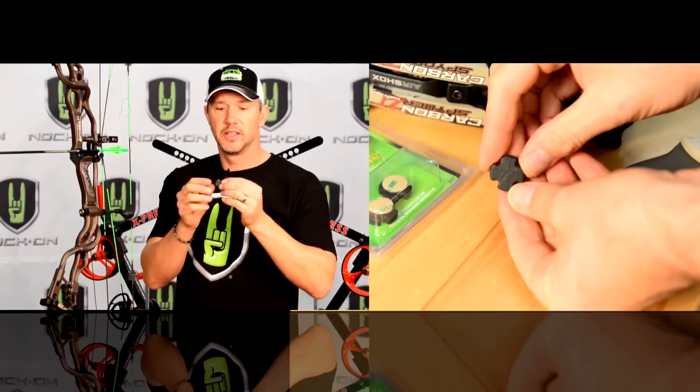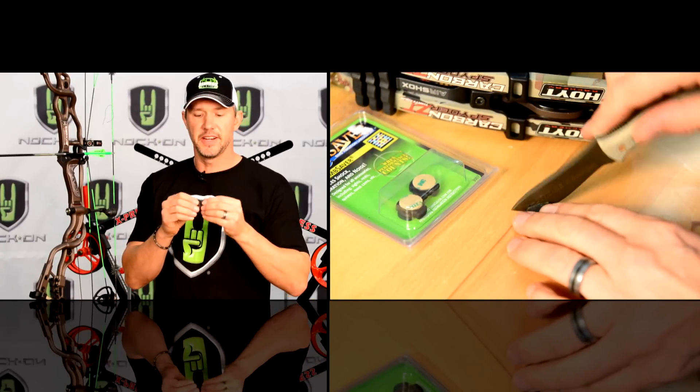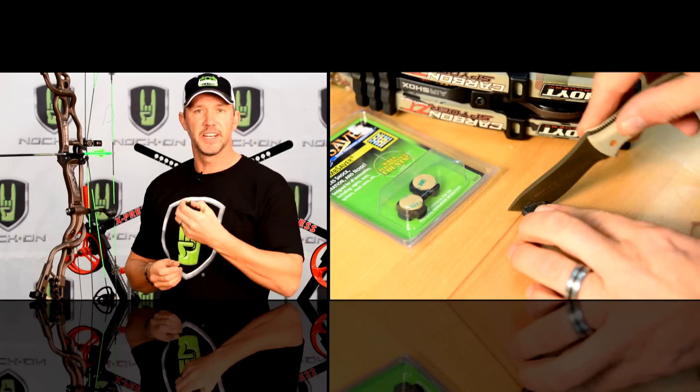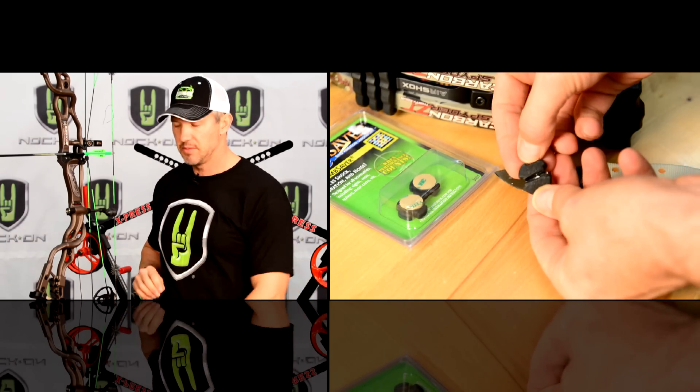For our initial setup, even though the package comes with a device that allows you to mount that cable down to your bottom limb, what I've done is buy these small limb savers and cut a slit through the center of that and stick it on the limb. I've never had a problem with these coming loose and it really secures the cable.